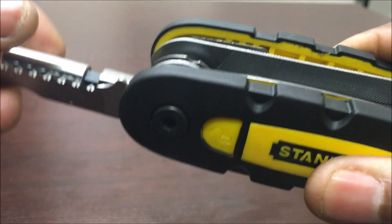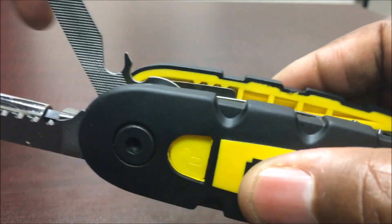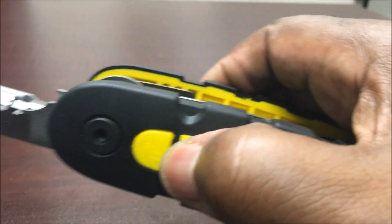It locks in place, and see — that won't come out until you push the button and it comes out. That's a little can opener — open your beer and all that other good stuff.